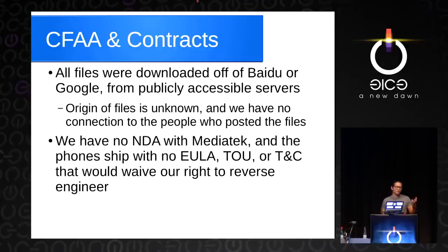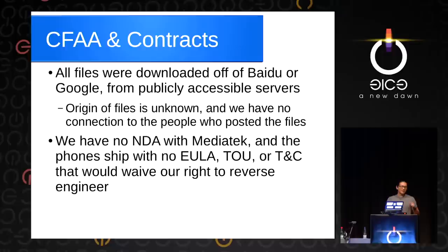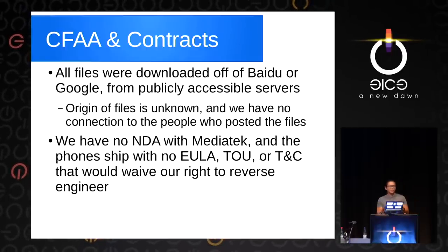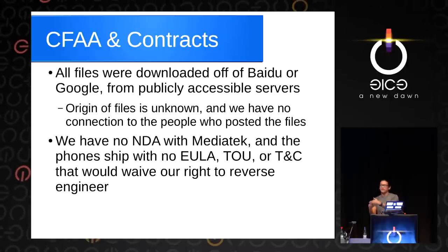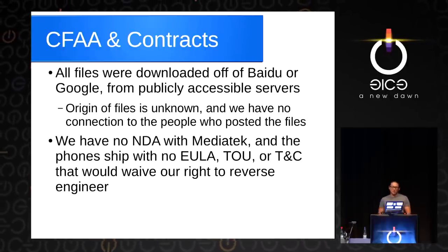These phones came with no shrink wrap, no 'cut here and waive all your rights,' no 'click here to accept terms of use.' So basically, there was no point at which we could have waived our rights to reverse engineer in this particular ecosystem. That's also good news.